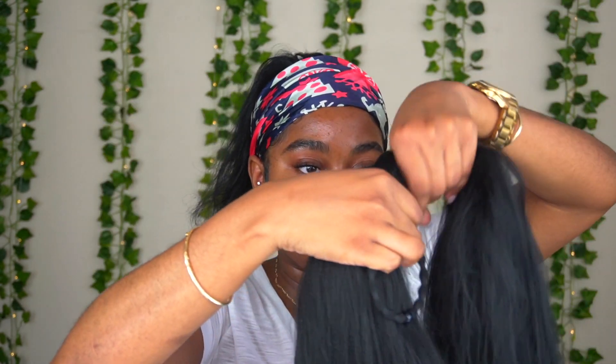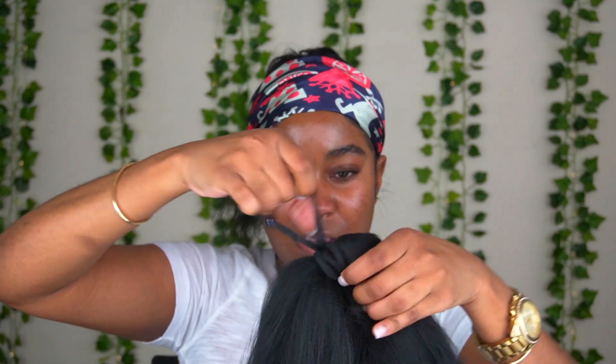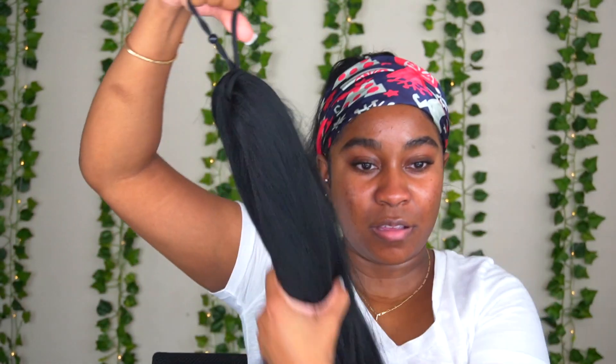I'm gonna loop my hair tie through and then just pull it through the hole — that's how I attach it. Once you do that, tie this around the base of your ponytail and this is gonna give you a long ponytail. Then I'm gonna go ahead and put that on my ponytail.